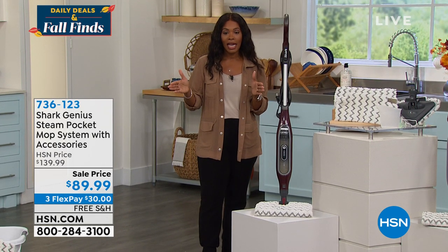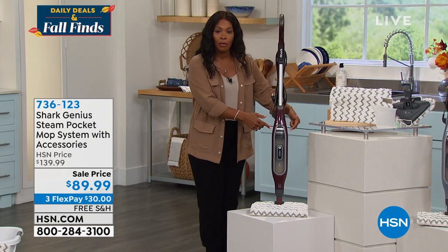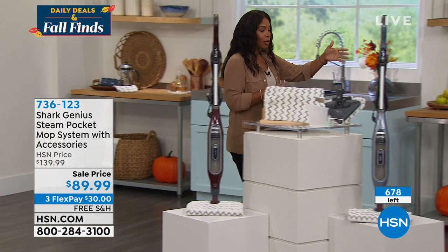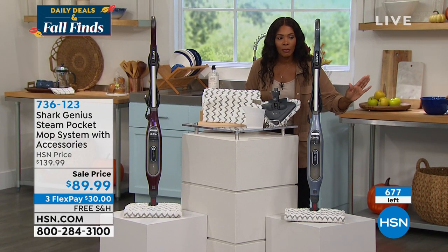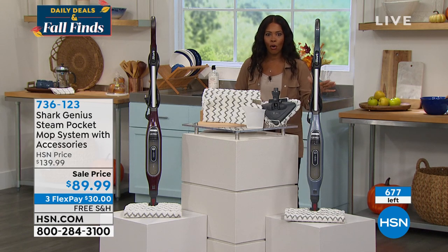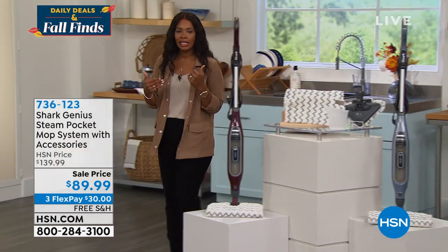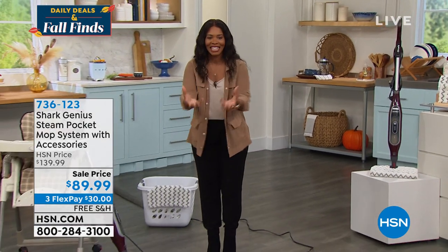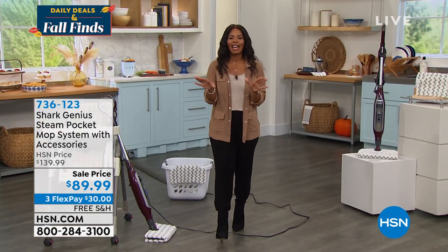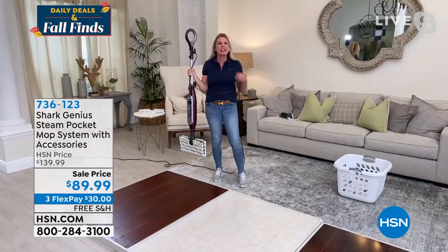About 220 left in blue — about $30 to get home on flex pay. While you're watching the demo, go ahead and order. You'll also save money by not having to replace chemicals constantly.